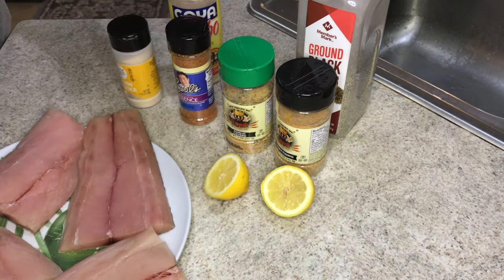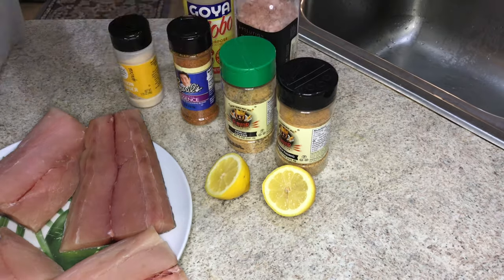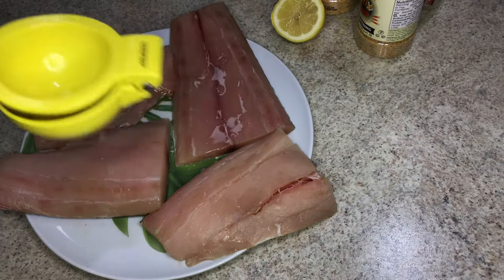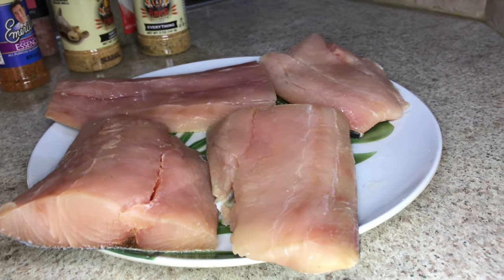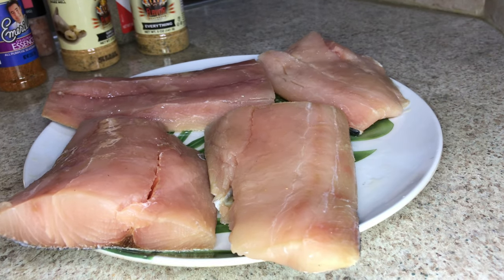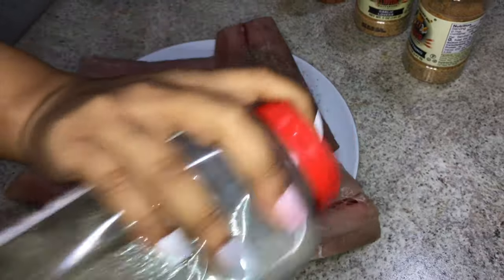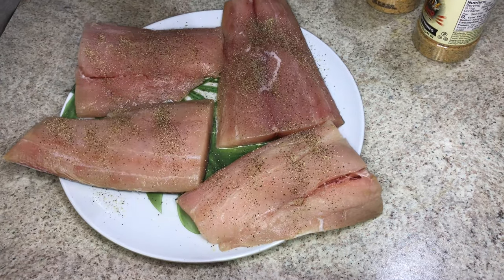I also use Himalayan sea salt, adobo of course, and black pepper. Now I'm going to go ahead and squeeze all the lemon juice on the fish — like I said, I like tons of lemon. Then I'm going to add some black pepper and sea salt.